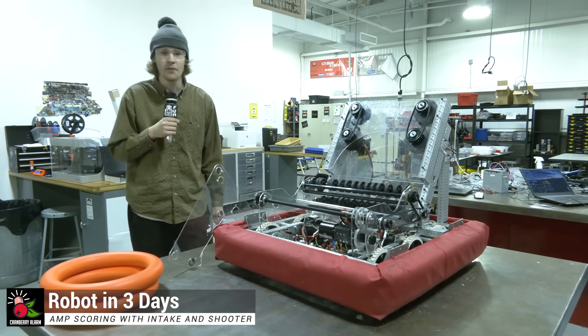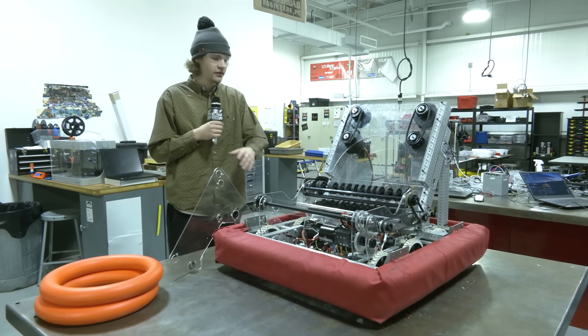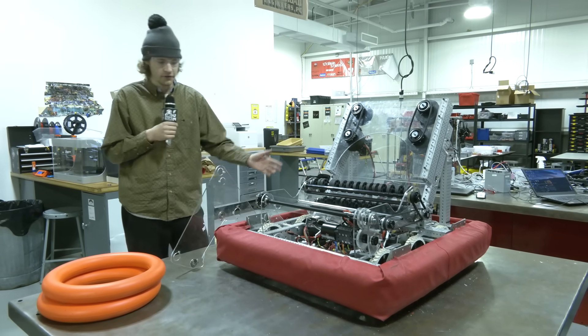Hey everyone, Rhys here with Cranberry Alarm RI3D. Today I'm going to be going over note manipulation and how it's going to go through our robot, and going to go over robot superstructure and kind of where our robot is right now and what more is to come.